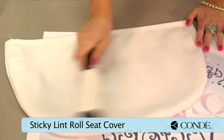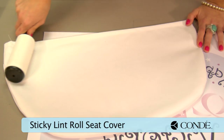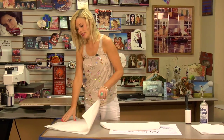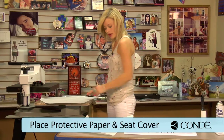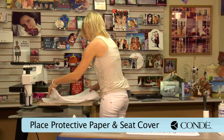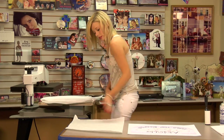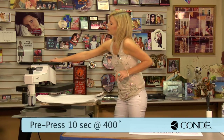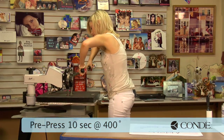Once I finish with my sticky lint roller, I'm going to pre-press our seat back cover. I'll move over to my press, which I have set at 400 degrees. Place a sheet of protective paper on the bottom, grab my canvas cover — and my press looks like it's just big enough. Another sheet of protective paper on the top. And we're going to pre-press for 10 seconds using medium to heavy pressure.